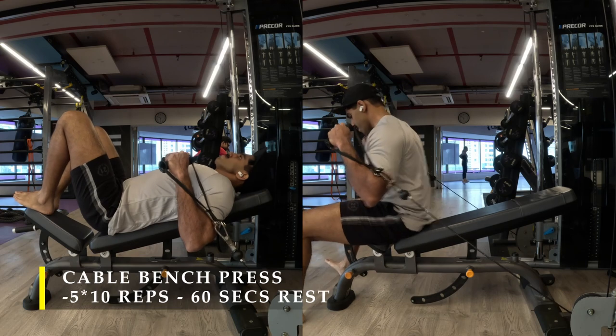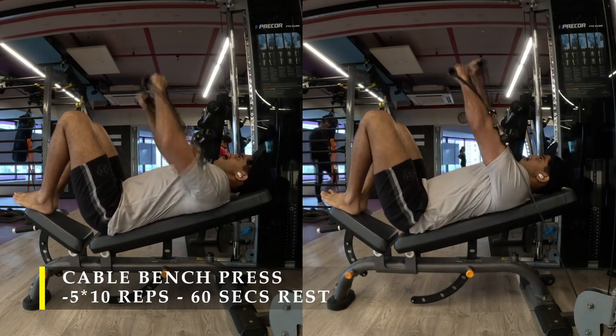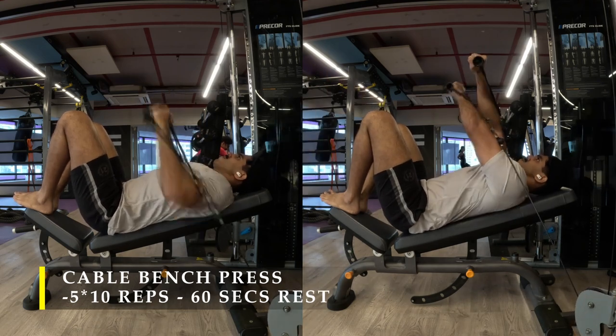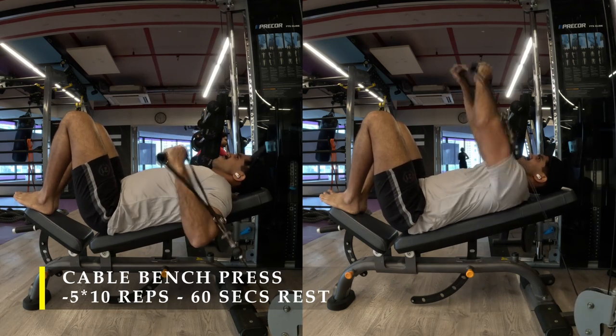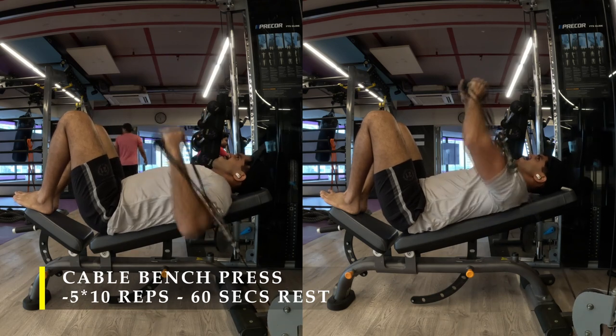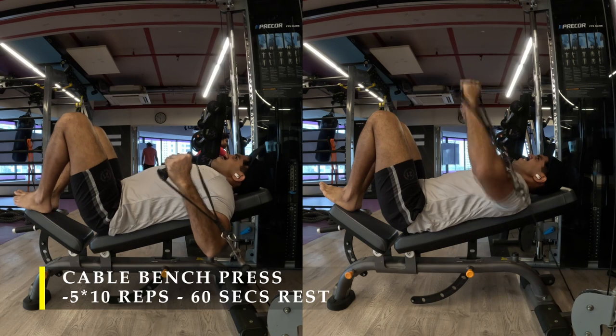With dumbbells, at the topmost point there is no more pressure. But with cables, the cable is constantly pulling you down, so you always have to work against it to get your hands across. You also have more room for your arms to move across and bring them across your body, which gives a better contraction in the chest muscles.